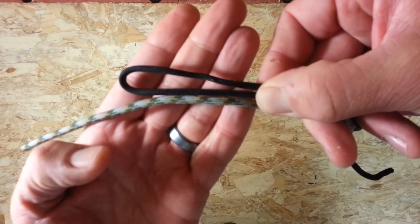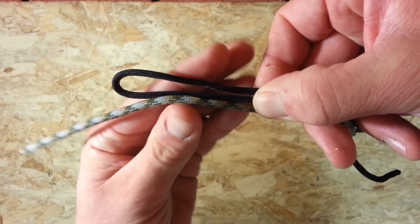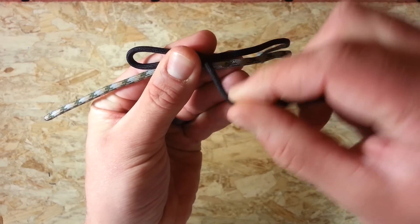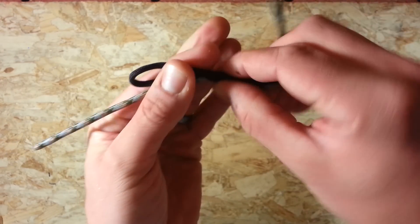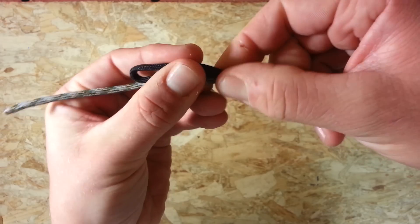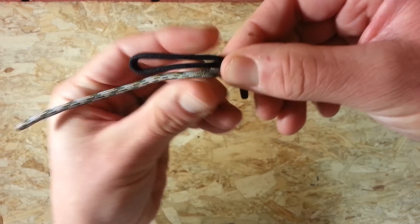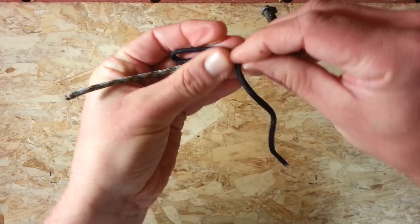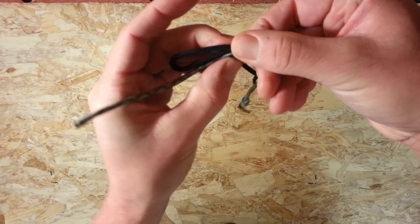So if I bring this up to the camera, this is what you have now. And you're going to want to take the top strand of that and bring it over the top towards you like so — and you're just going to want to wrap that over the other two strands a couple of times. So keep wrapping that towards you over the top.